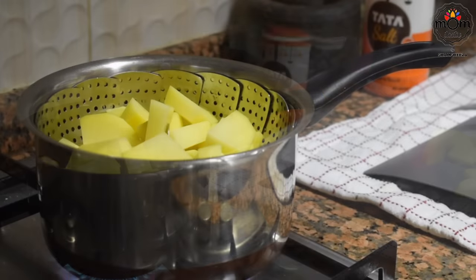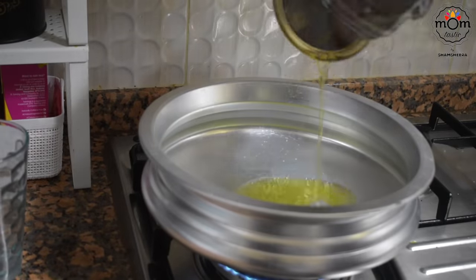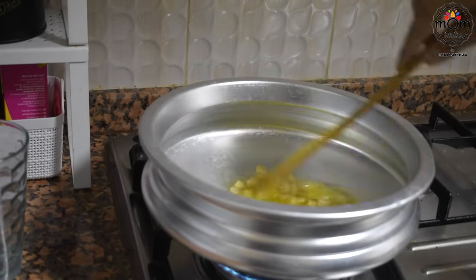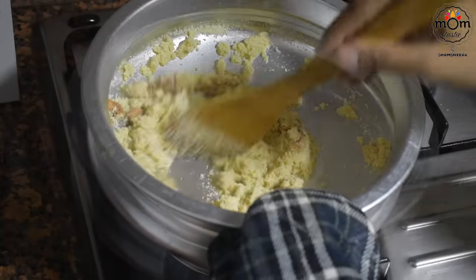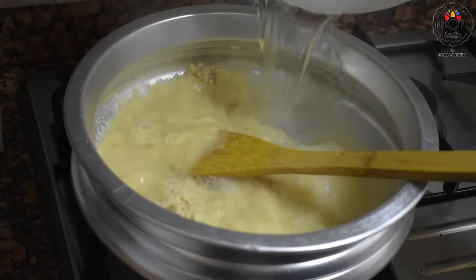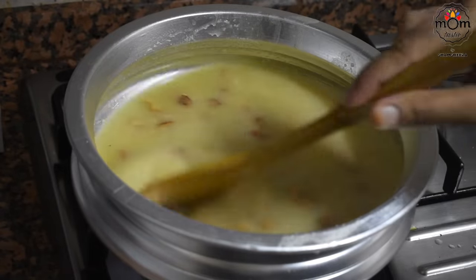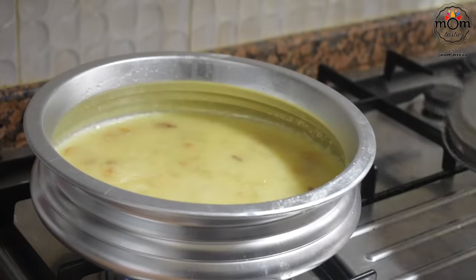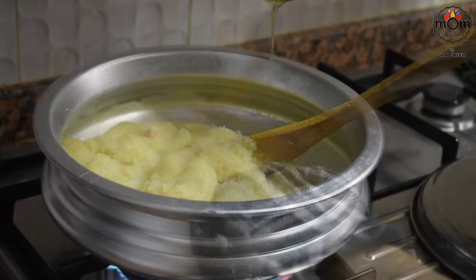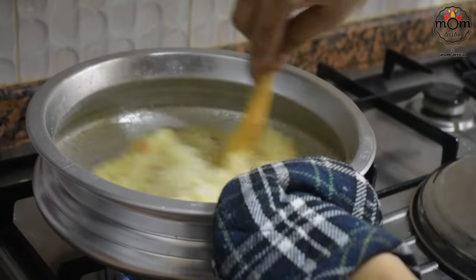Preparing the halwa: heat some ghee and fry some cashews till light brown. Now add one cup semolina or rava and roast on low flame till you get a good aroma. Now add two cups warm water and three-fourth cup of sugar. Give a continuous mix for a few seconds and close the lid. After around a minute, keep stirring — you may add a bit more ghee. When the semolina leaves the pan or pot, this is done.